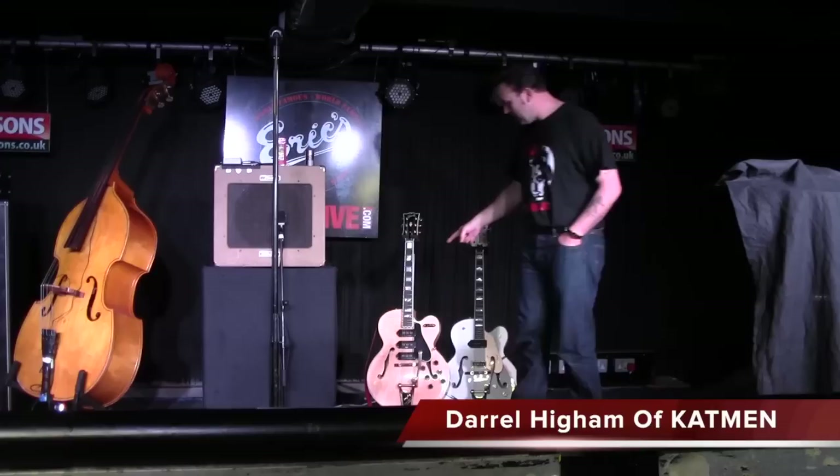The red telephone box is where the plectrums go, which is essential — you can't go on stage without one of them. And the plectrums have my name on them, just so I don't forget who I am.